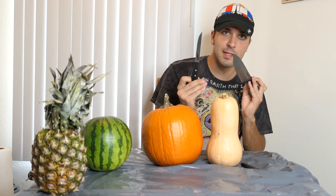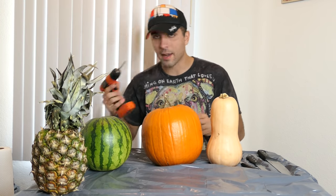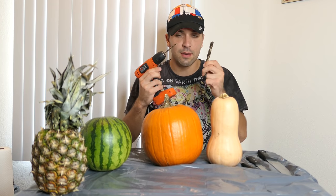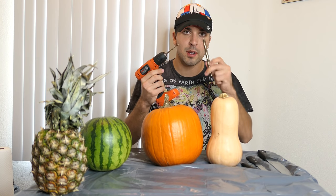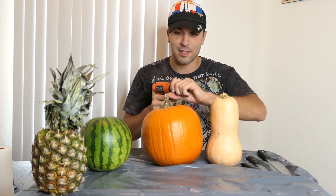I'm going to be using three different kinds of knives. I don't know if I'm going to be using them all, but I just have them here just in case. And then I got this power drill with three different drill bits — a really tiny one, a medium one, and a big one — and we might need that to help us drill some of this stuff out.